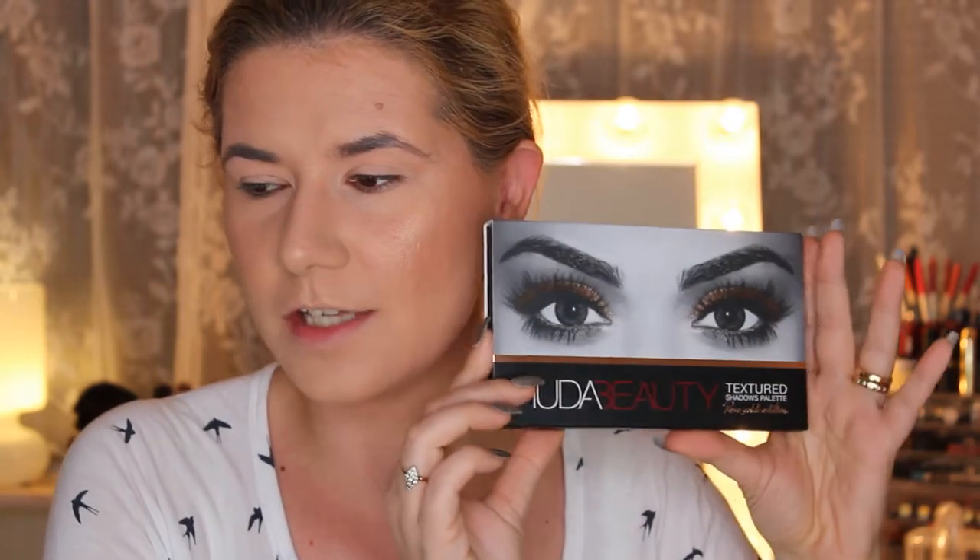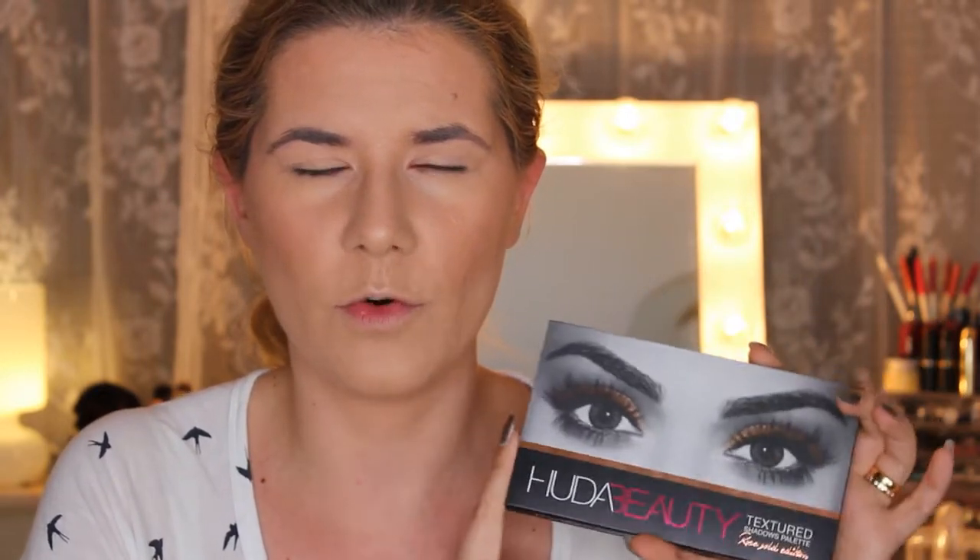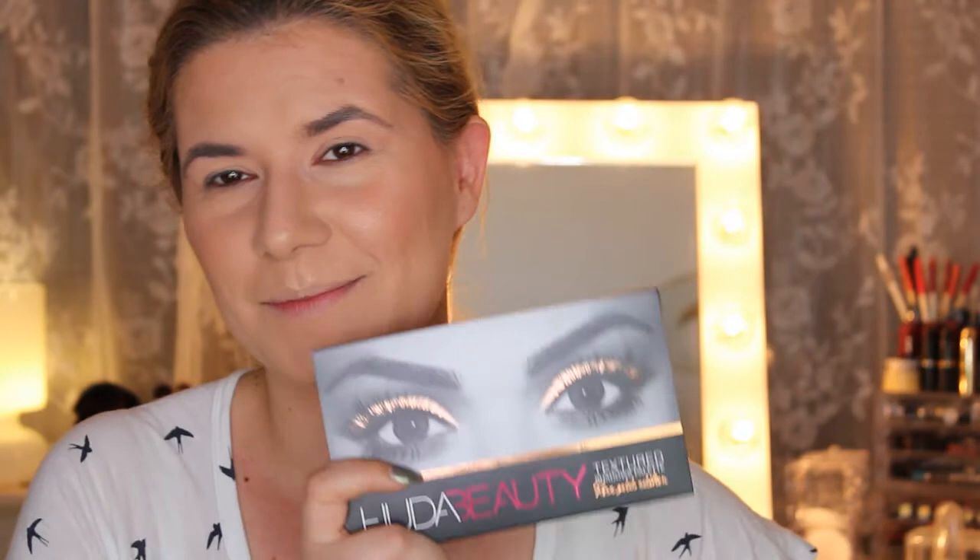Hi everyone and welcome to this video. Today for the first time I'm going to do a dupe video — I'm going to compare two palettes. One has been out for a long time and the other was just released. I'm talking about the Huda Beauty Rose Gold edition. I just got it a couple of days ago and I love it. I watched many reviews and at first I said I wasn't going to buy it, but then I saw it in Swedish Sephora and I was in love.